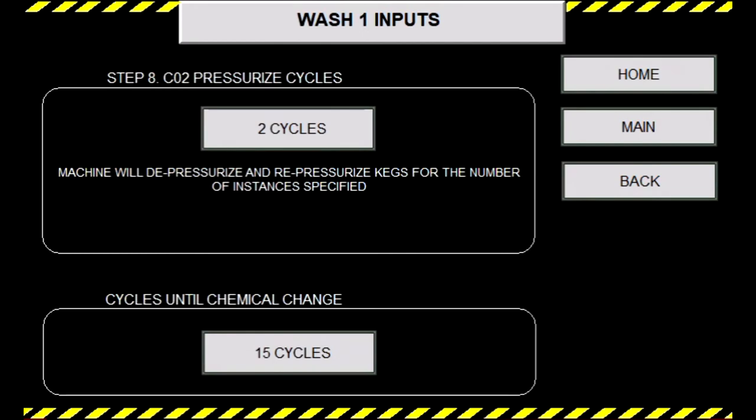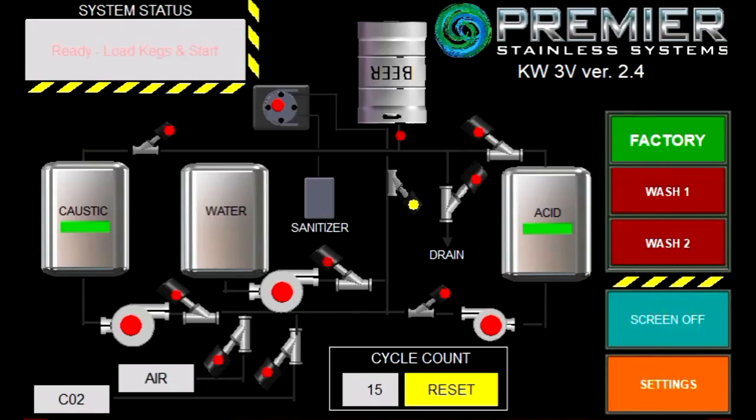Finally, we have your cycles until chemical change, which is a cycle counter from the home screen to remind you to change your chemicals every set amount of cycles. We will set that for 15 cycles before a chemical change. If we press the home button, we get back to the home page and are ready to start washing kegs. This was an example of a three-vessel, three keg washer, which does have more options than its one and two vessel counterparts, but this video should cover any questions you may have when it comes to our program and overall operation. Thank you for watching, and we hope you enjoy our keg washers.